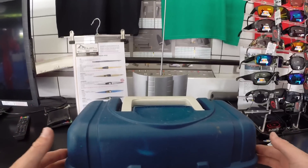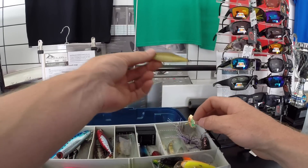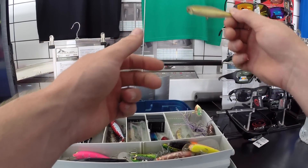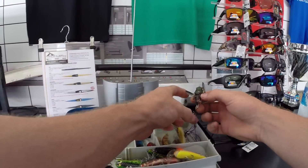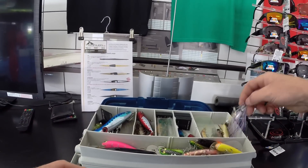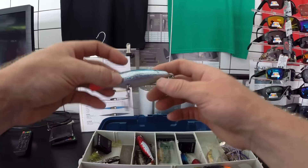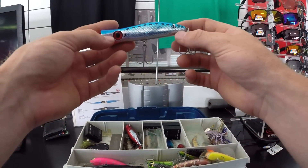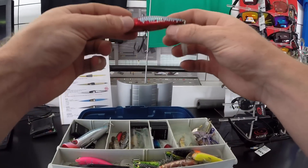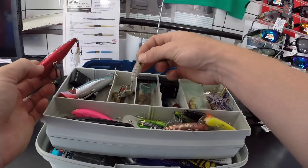Next up — the tackle box. Got my GoPro batteries in here. Found this popper at Hins Dam — it was in a tree, took about 10 minutes to get it down. Never used it. This is my bass lure — a soft cicada, my spinnerbait. Going to be doing more fishing up at Hins Dam. That's my pop-up — I'm going to get a massive GT on that. This is my jack popper, the G Series Splash — still haven't caught a jack on it.